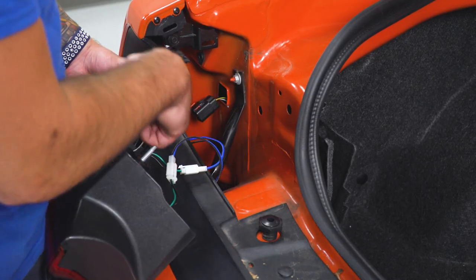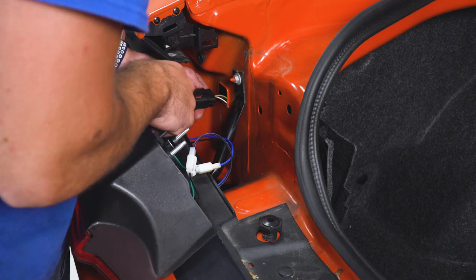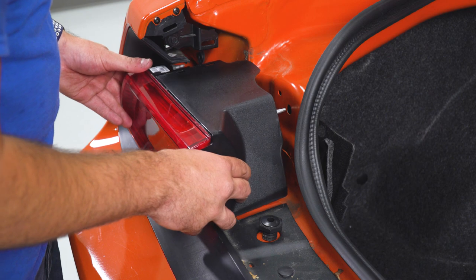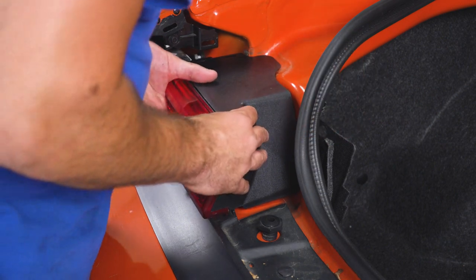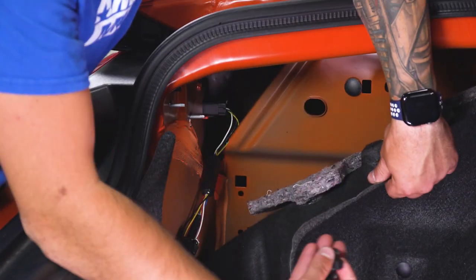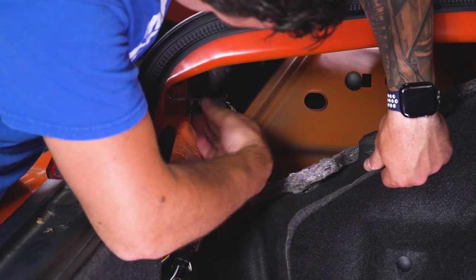From here, you can see our new connector on the tail light. We're gonna bring these up close and just plug it in. With that plugged in, let's mount the light. Go from the inside, grab the plastic screw-on tool and get it secure. Let's peel back this trunk liner once you have it plugged in, grab one of the plastic screws, and thread it in.